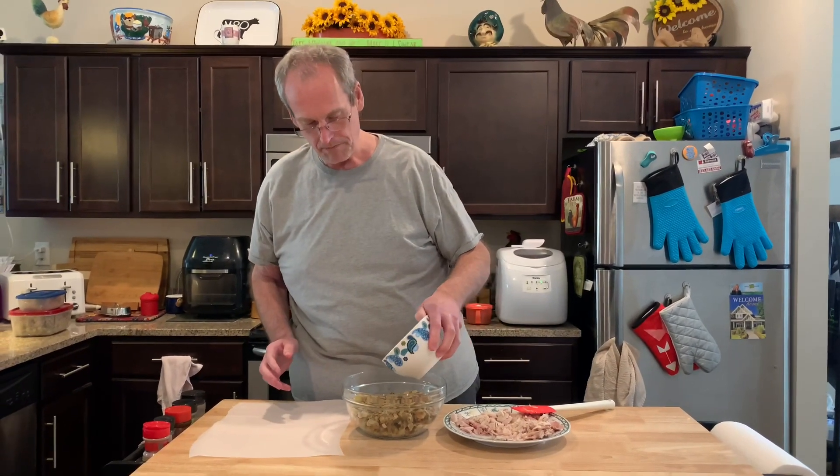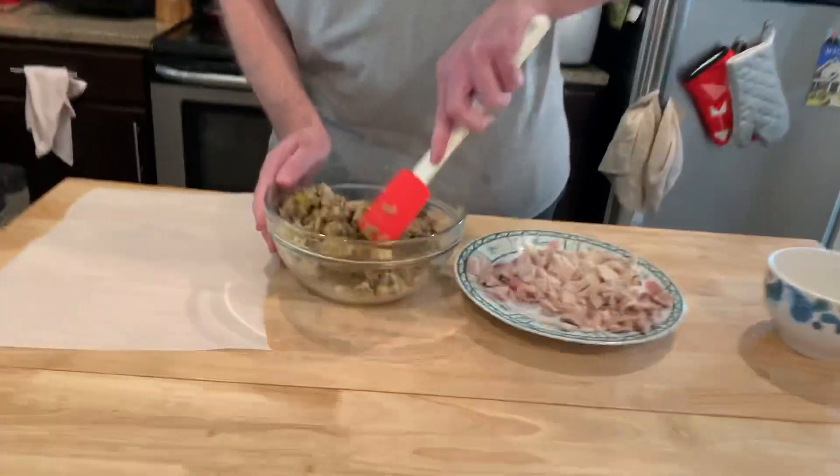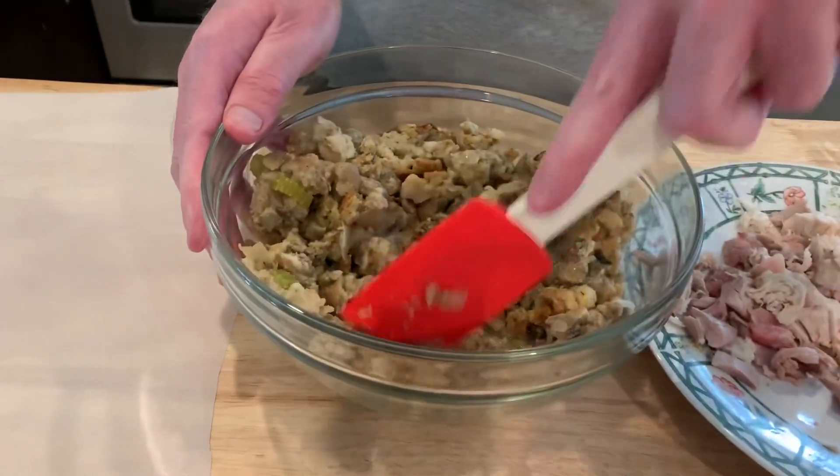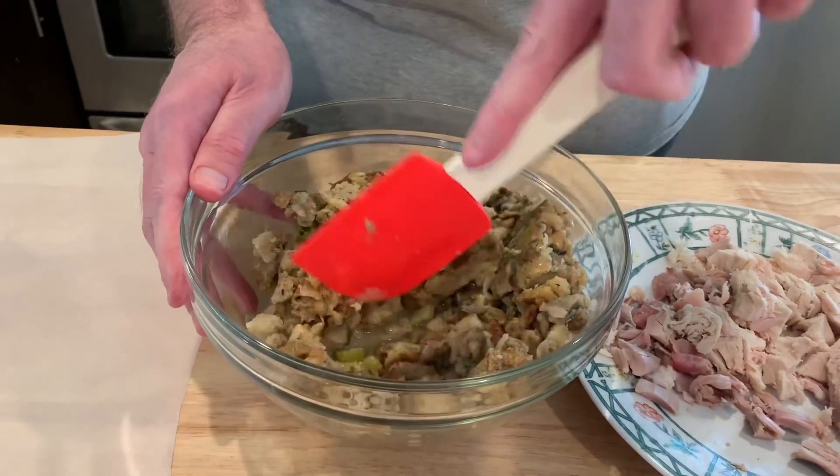My stuffing — I'm going to moisten it up a little with some chicken broth. Don't want to go too much, but just to make it a little more pliable, easier to mix. This is Mrs. Cheap's stuffing.